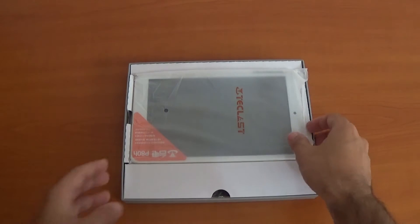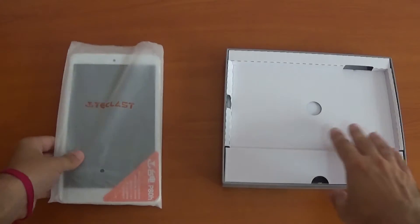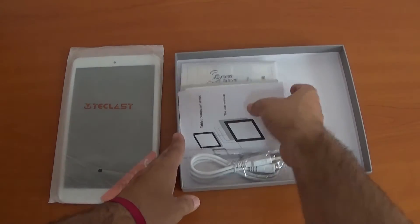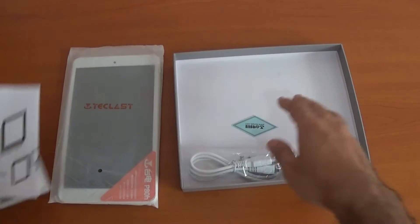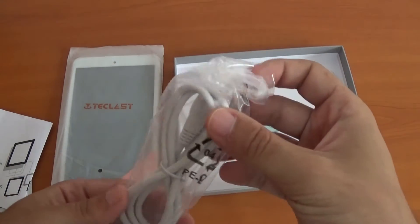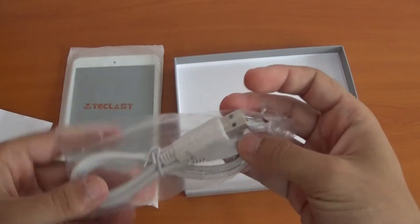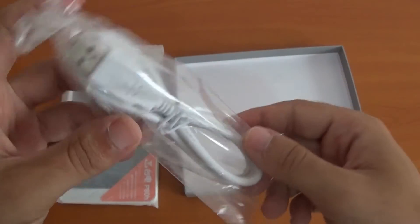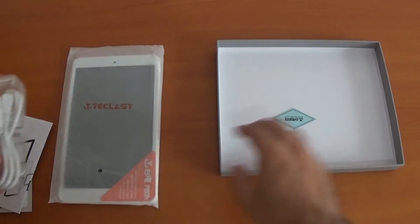As you can see, you can see the tablet straight away. Underneath is more stuff. Instruction manuals and a micro USB — this doesn't come with a charger, but you can use any micro USB charger easily. So that's the one bad thing about this product.